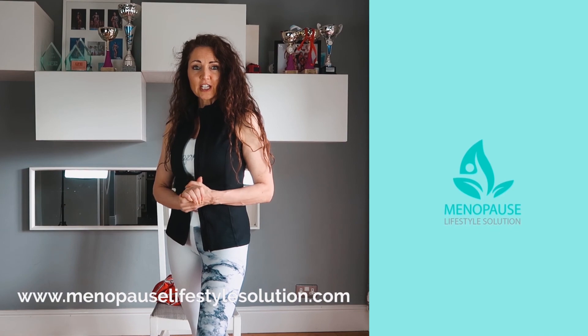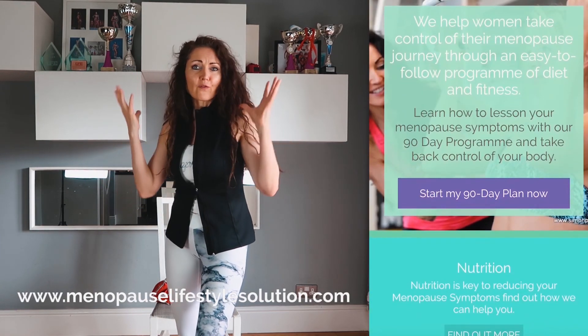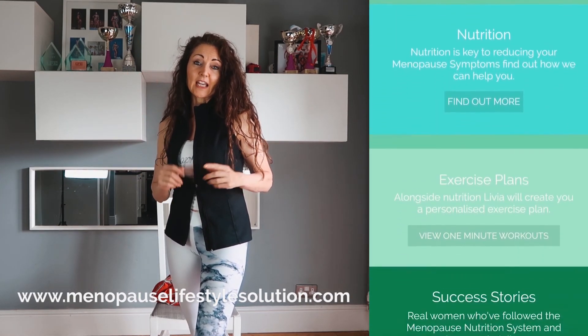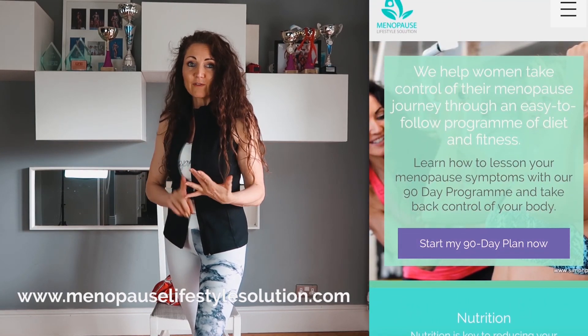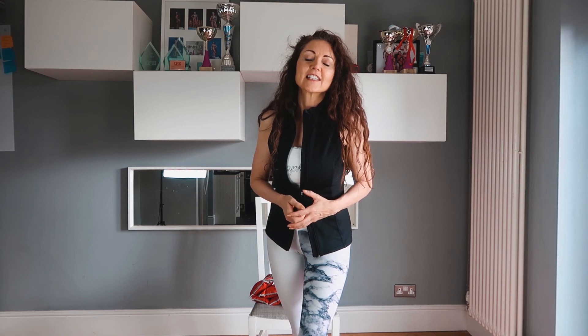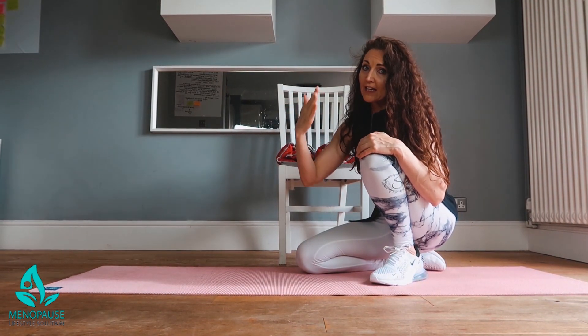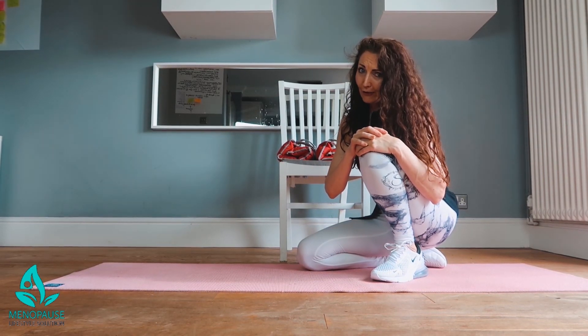The 90-day challenge is up and running — it's a completely online program with fantastic videos, food advice, and everything planned out for you. It's simple, easy, online with video, and I'll be at the end of an email or on the Facebook group to support you through your journey. So why not join the 90-day challenge and feel those endorphins lifted? We've just finished our biceps — two sets of pyramids, going all the way up to the peak weight and back down again.